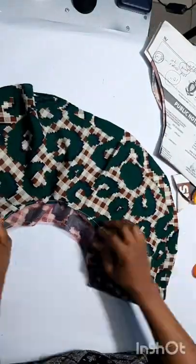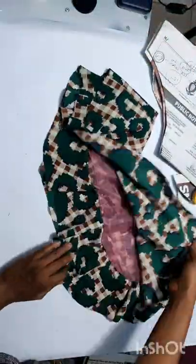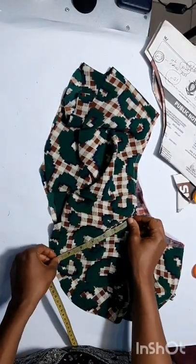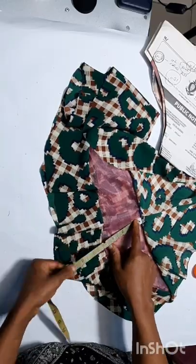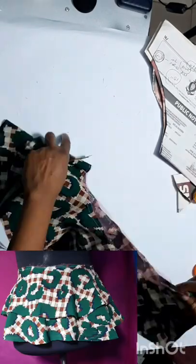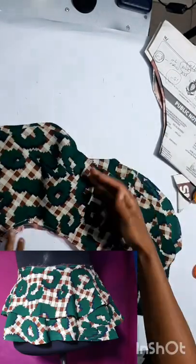After we cut and finish, we join our peplum together. Just make sure the first one is long enough to cover the pink lining, or whatever color of fabric you use for your attachments. And there you go — our peplum is done and ready. Thank you for watching, I will see you in the next video. Bye bye!